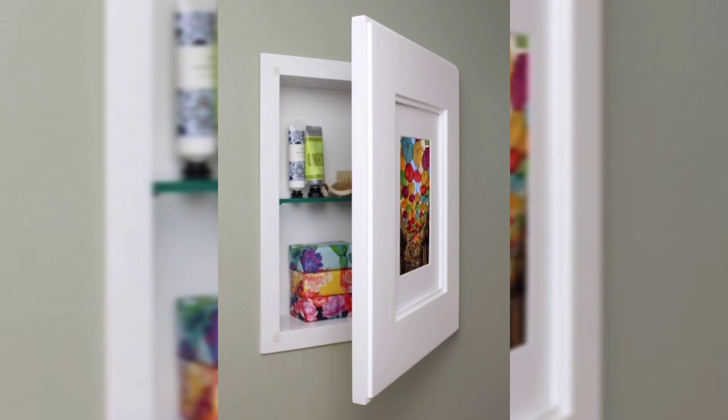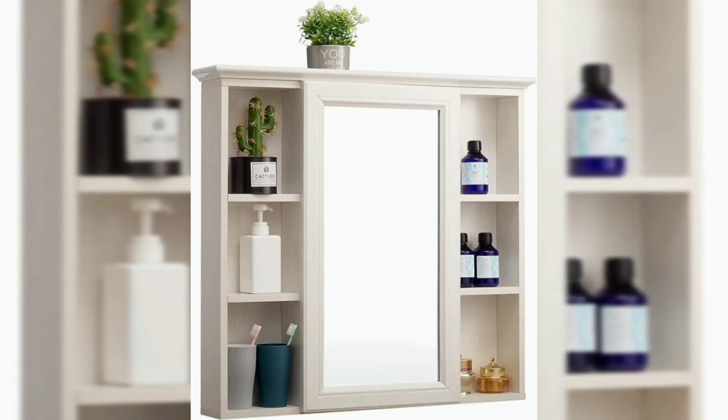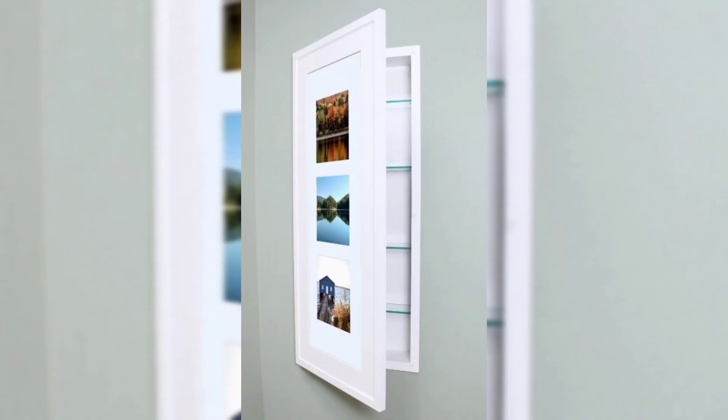For this DIY project you will need equipment, tools, and materials such as a tape measure, pocket hole jig, jigsaw, nails, and wood planks.